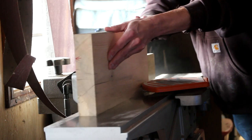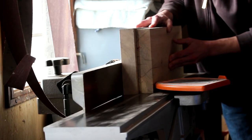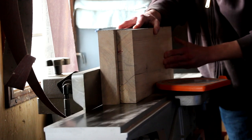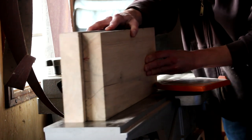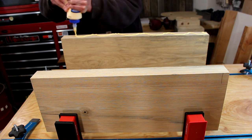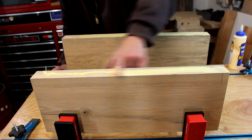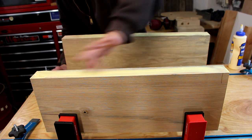Then I'll take those pieces and run them on the jointer to get the edges nice and square. You'll notice here that I'm running both pieces together — they're arranged in a bookmatched fashion, and this makes up for any variation in the fence angle. Now we'll just glue it up using some regular wood glue. I prefer to use Titebond II, but that doesn't mean that's what you have to use.